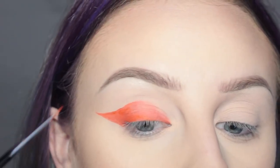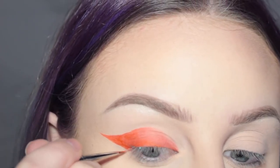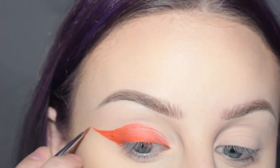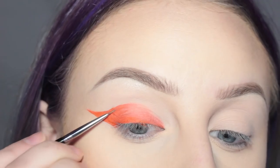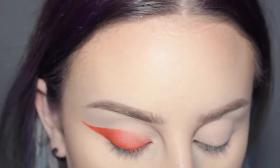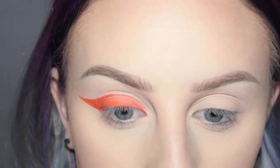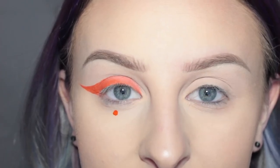I'm just going to go back over this part. Okay, and there is one eye done. I think what I'm also going to do while I'm still on this eye is take the back end of a brush, dip it into the color, and do a dot right here. Cool.